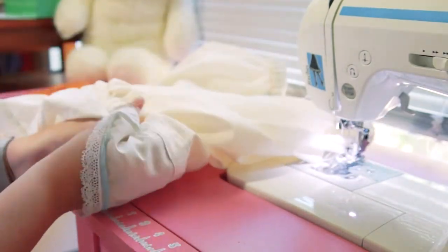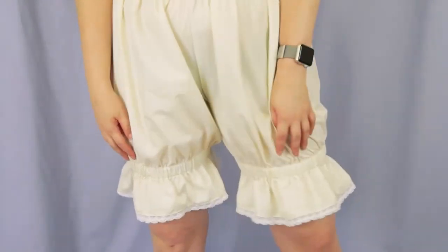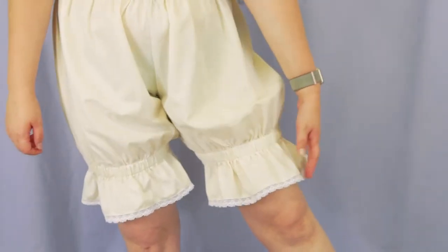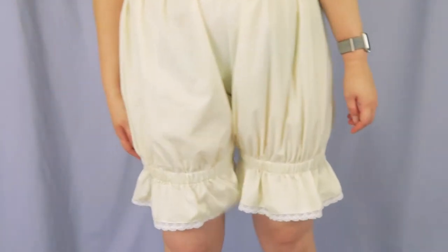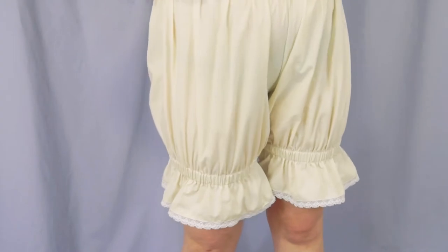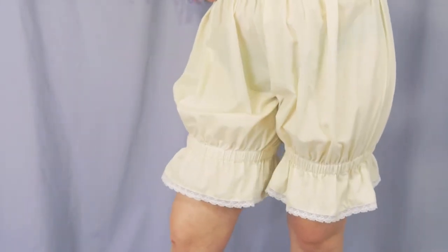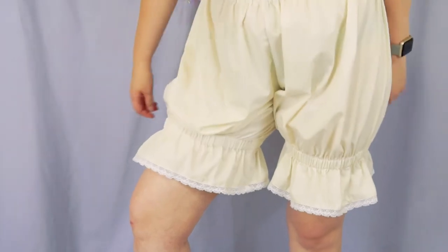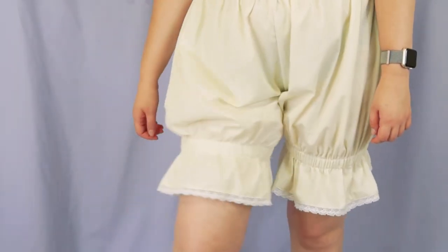After I'm done installing the elastic, the bloomers are done! I'm very happy with how these turned out and the process was very nostalgic of my high school lolita days where I spent basically every weekend sewing clothes for my wardrobe. I used to make all of my own bloomers, but back then they didn't come out quite as crisp as this pair.